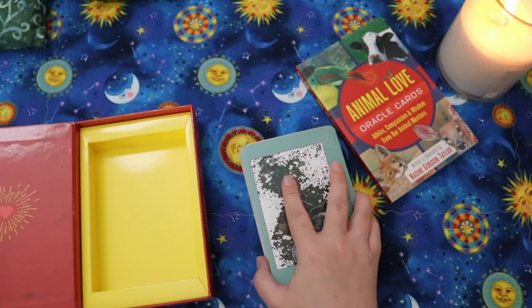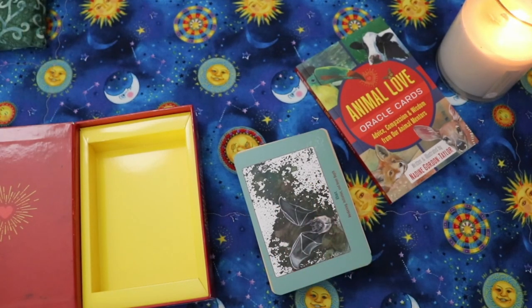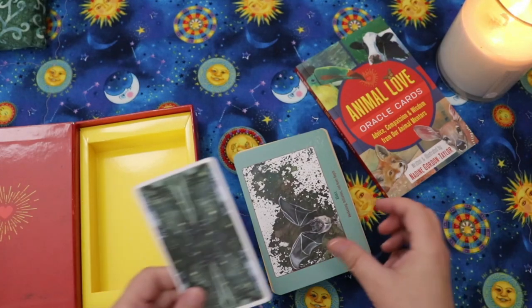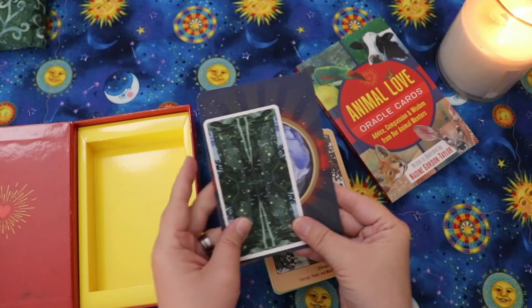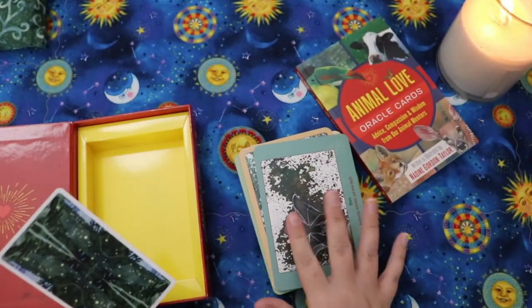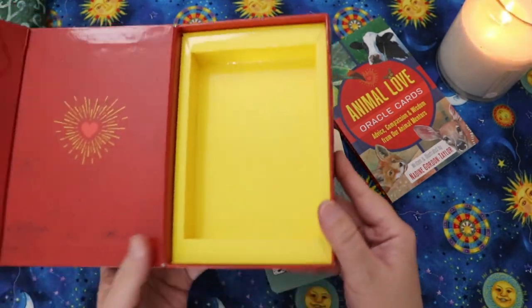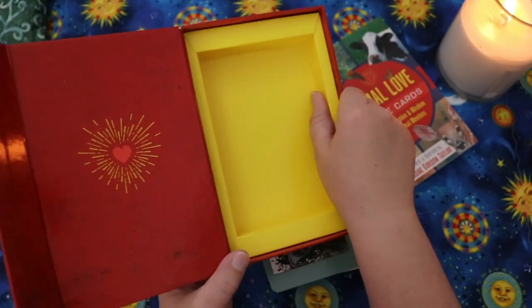Let me just grab a standard tarot-sized card for comparison. This is a card from the Tarot of the Magical Forest. The oracle cards are not insubstantial — they are big, but a lot of oracle card decks are big, so that's fairly standard.